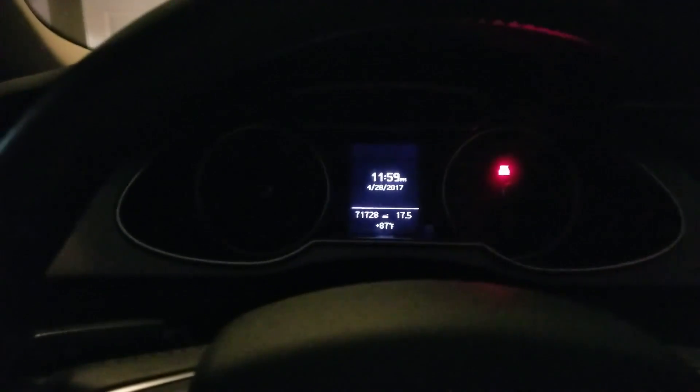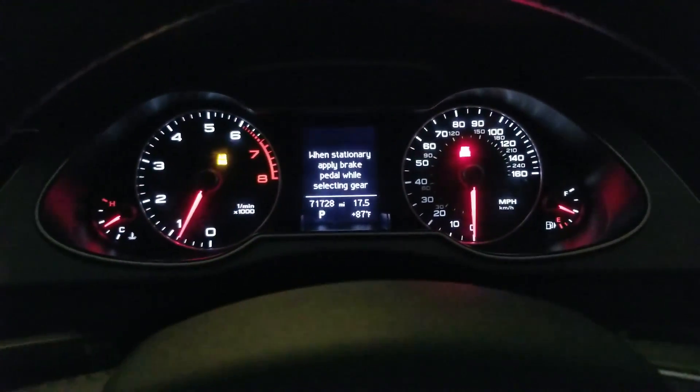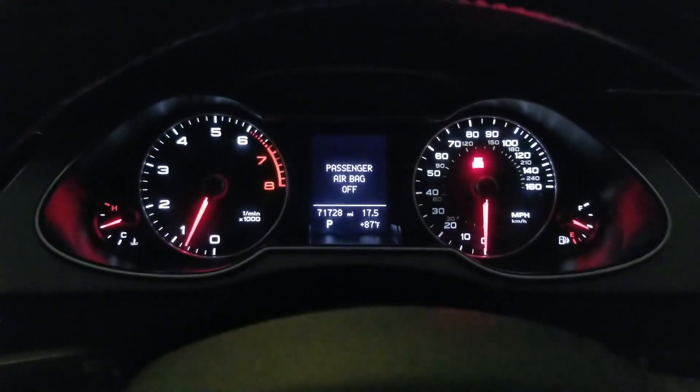The next thing you'll notice when you turn on the car is that cool little needle sweep. After that, you'll notice there's no seat belt warning chime — I disabled it because it was really annoying.